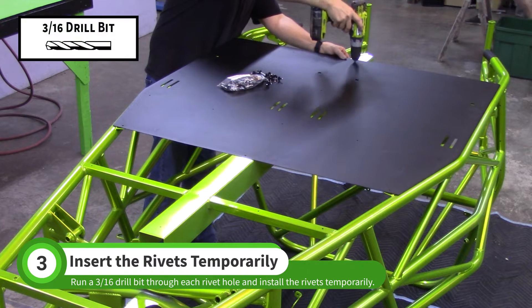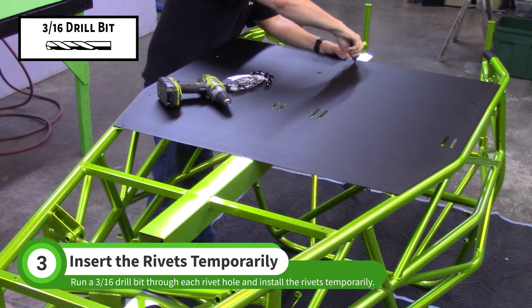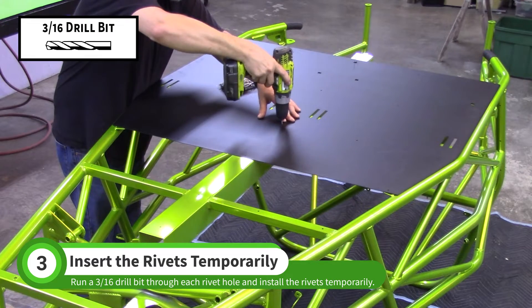Run a 3/16th drill bit through the center hole to clear out the powder coat before inserting a rivet. Do this for all of the 3/16th holes in the floor pan.